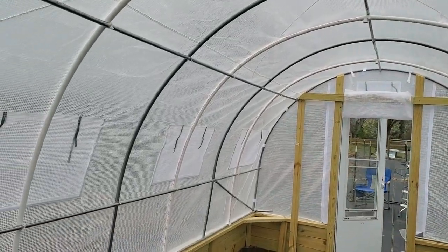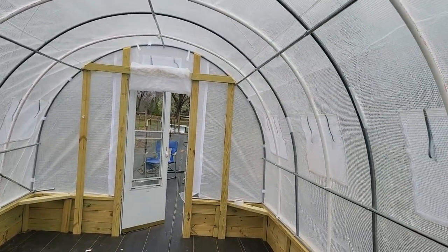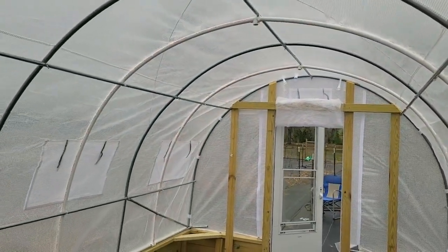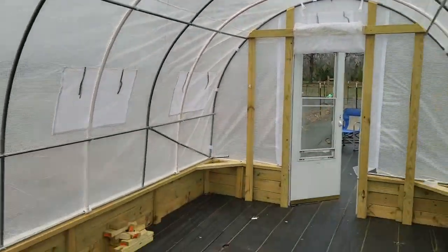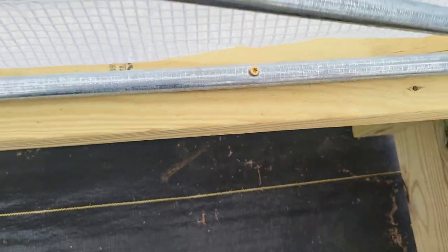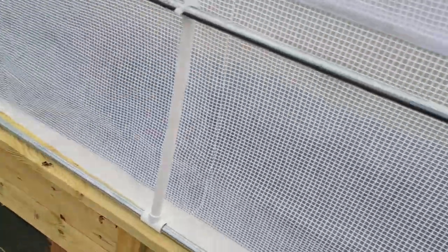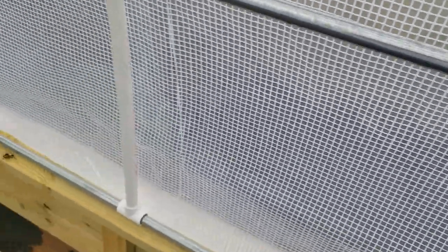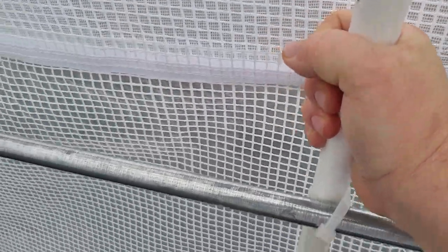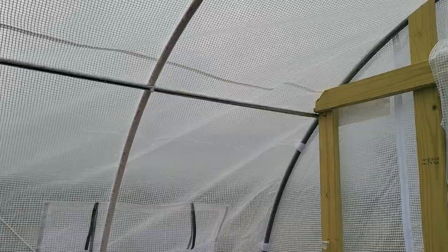The biggest complaint about this greenhouse is that it is very, very flimsy, and people will give it terrible ratings because it moves so much. Mine doesn't move, and the reason why is I have it screwed and mounted to a piece of wood, and that wood is structurally sound. Another reason is I went the extra length and put these extra ribs in, zip tied them, and made sure all my hardware was secure. I did build a wooden frame on each end.